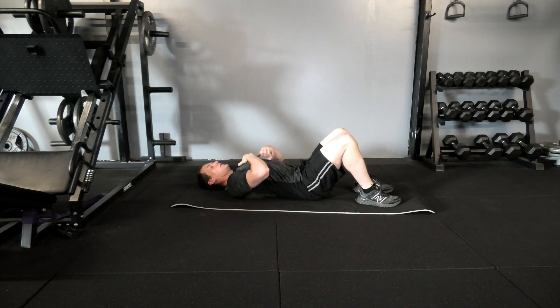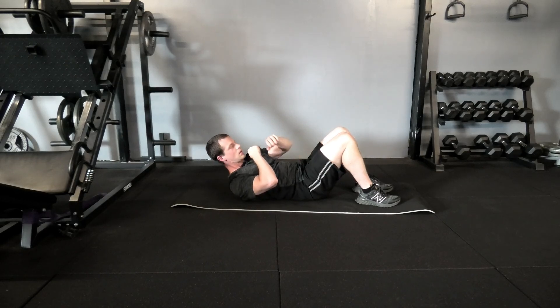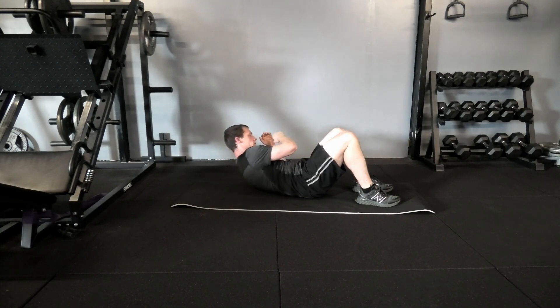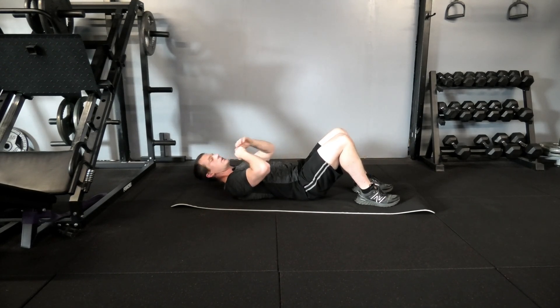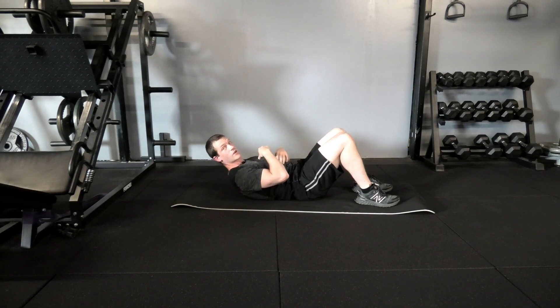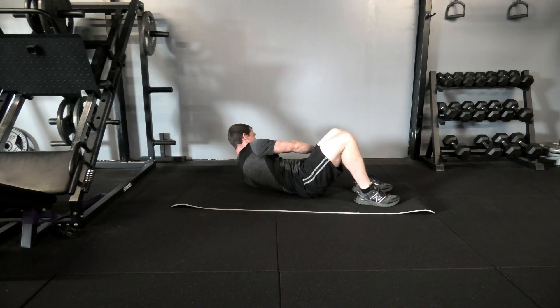The crossover crunch: feet on the ground, come up and reach the arm across one side of the body, then back down to the center, and reaching across towards the other side. Make sure throughout this movement you don't rest — avoid coming all the way back down before coming up to the other side. Try to keep the shoulders slightly elevated and maintain tension on the core as you reach across from side to side.